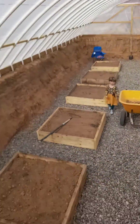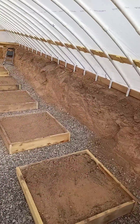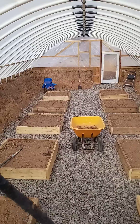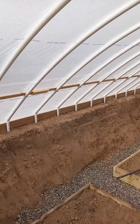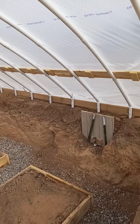We've got our beds in here. Our door is installed and we're making great progress. We'll give you another video here shortly.